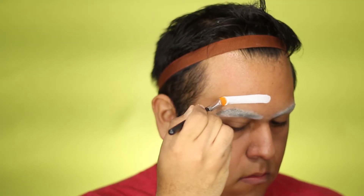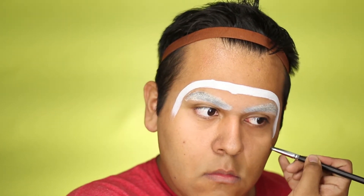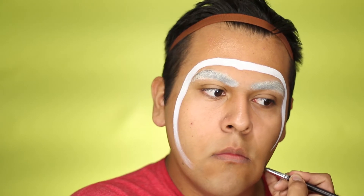Next we're going to cover our face with white foundation, but before you cover your whole face, we're just going to cover part of it — pretty much from the middle of your forehead to just below your lower lip. You'll see what I mean. That's how much you're going to cover in white, and then you're just going to fill in the inside with white. There you go — bada bing bada boom!